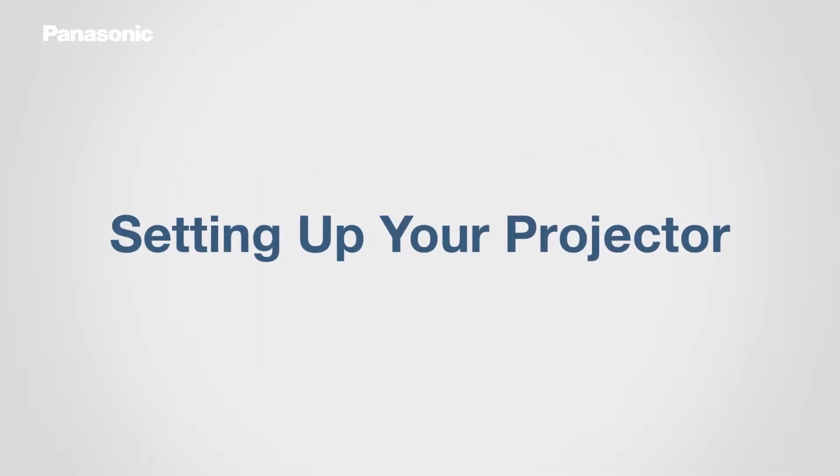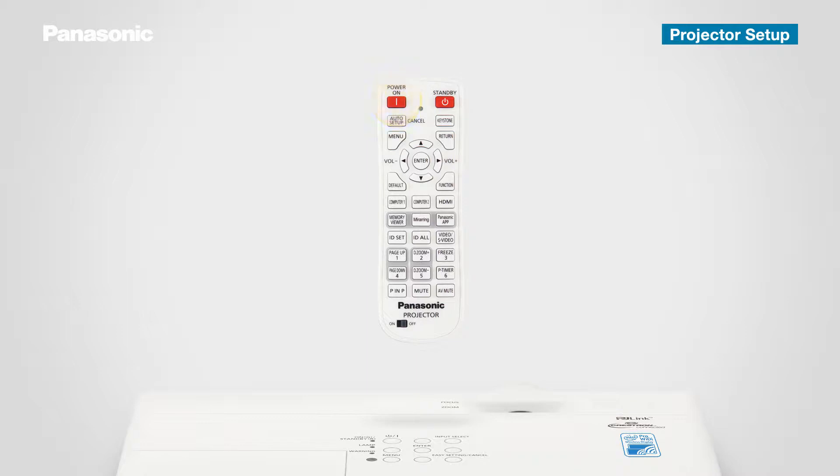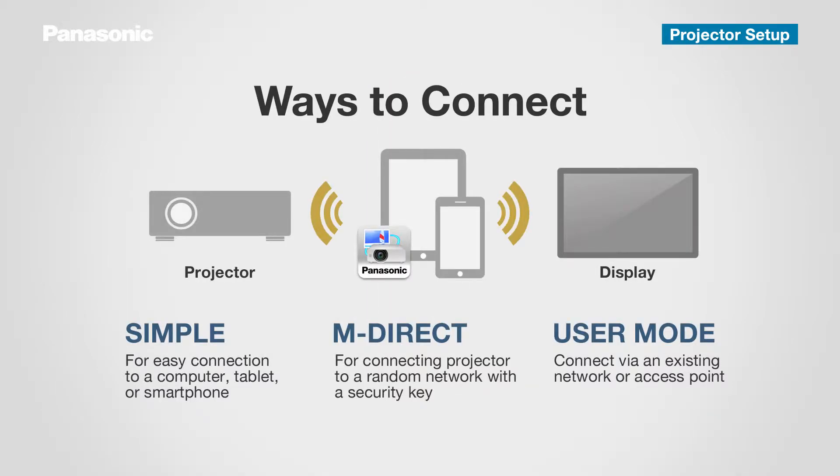Next, let's set up the projector. First, turn on the projector. Wireless Projector for iOS has three connection modes: Simple, M-Direct, and User Mode. Simple Mode provides an easy connection to your computer, tablet, and smartphone. M-Direct is best when connecting the projector through any network using a security key. Please select User Mode when connecting to an existing network or access point. Today, we'll demonstrate how to connect using Simple Mode.